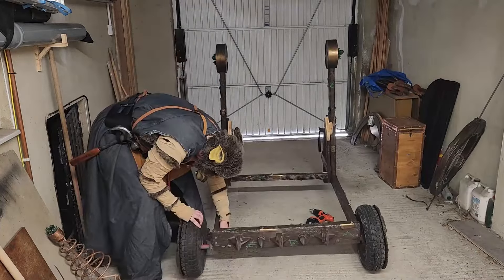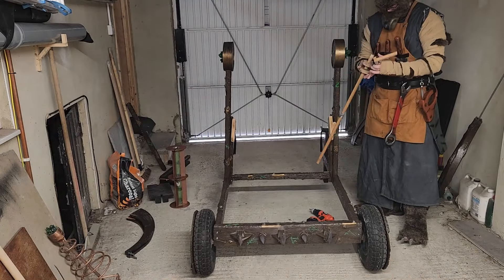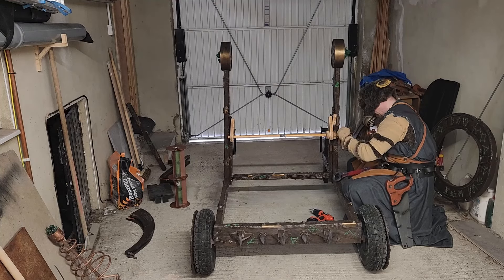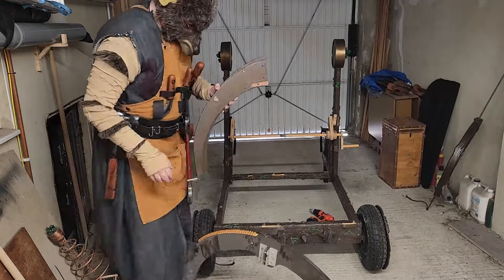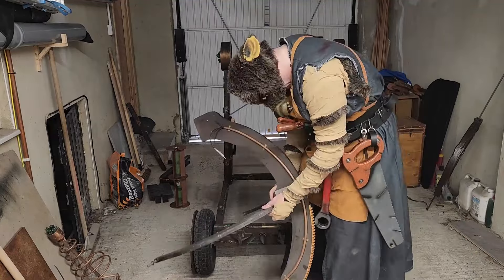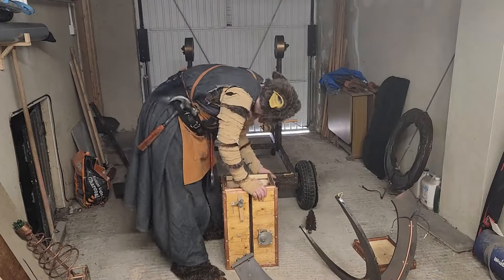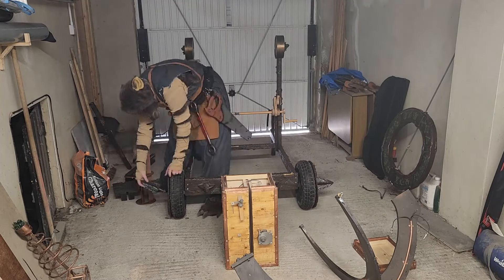Wheels can be attached now to the front of the frame. The turning crank is then attached to both uprights. Attach both wings to cradle. Good time to attach safety spikes to wheels.